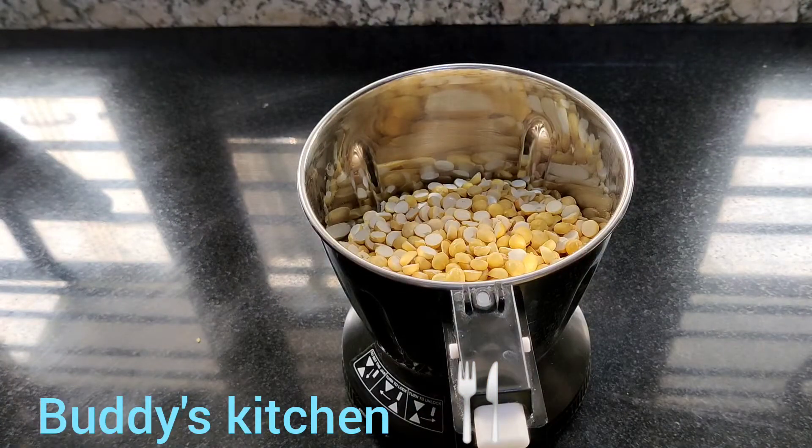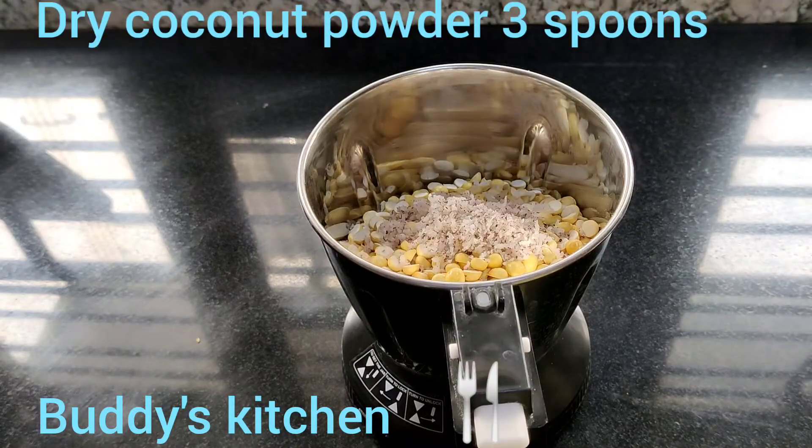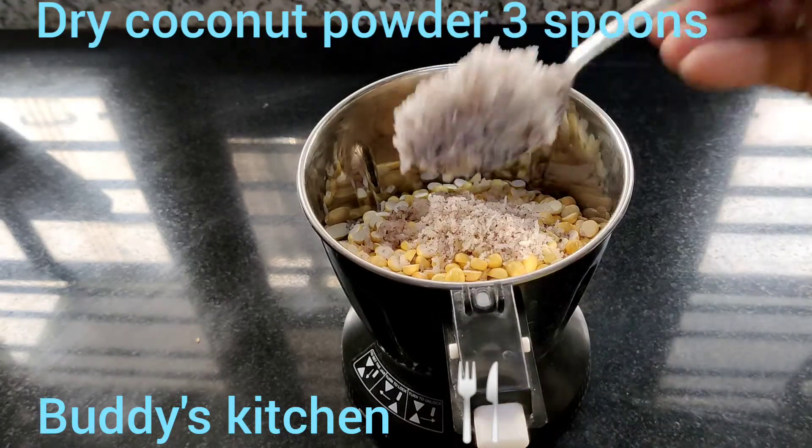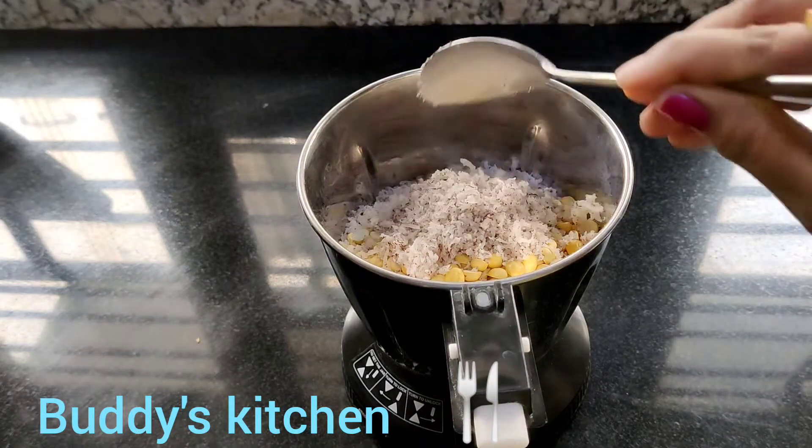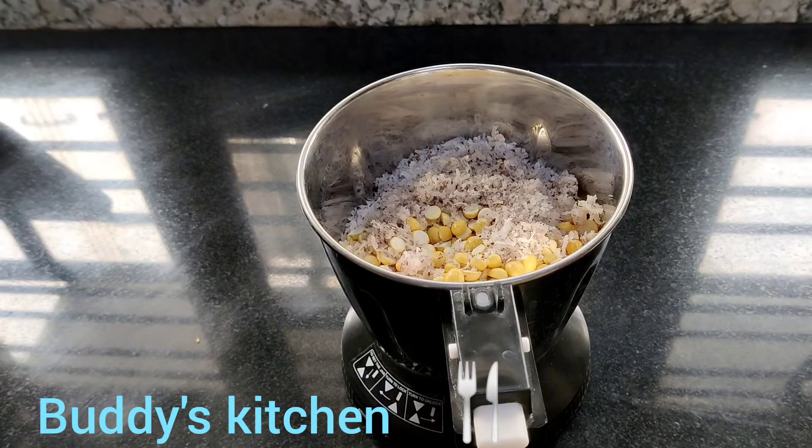Add 1 tablespoon of rice. Add 3 tablespoons of rice.